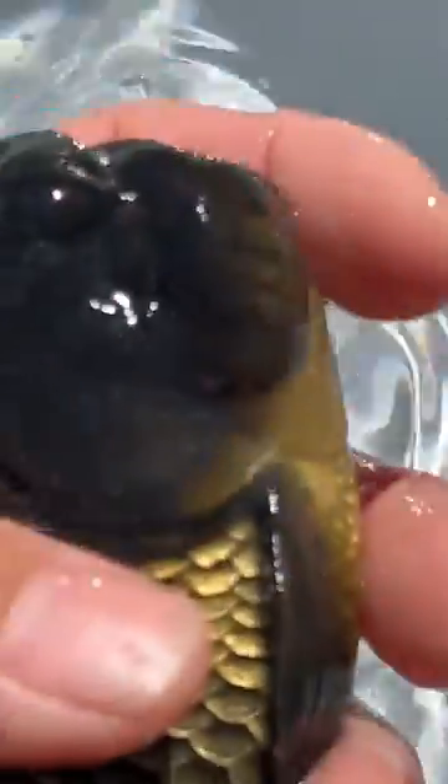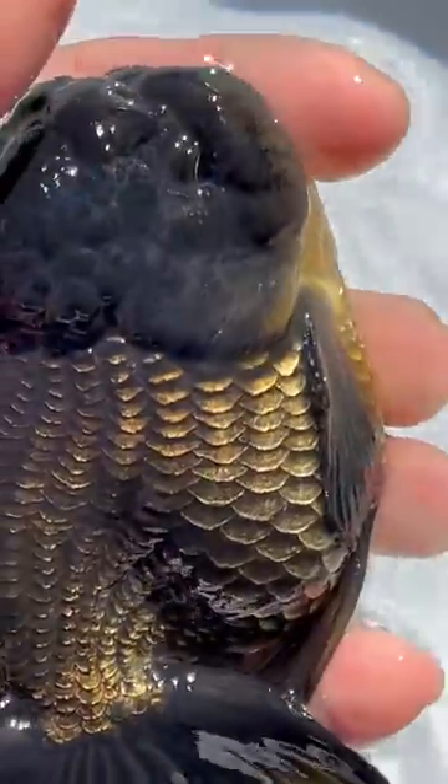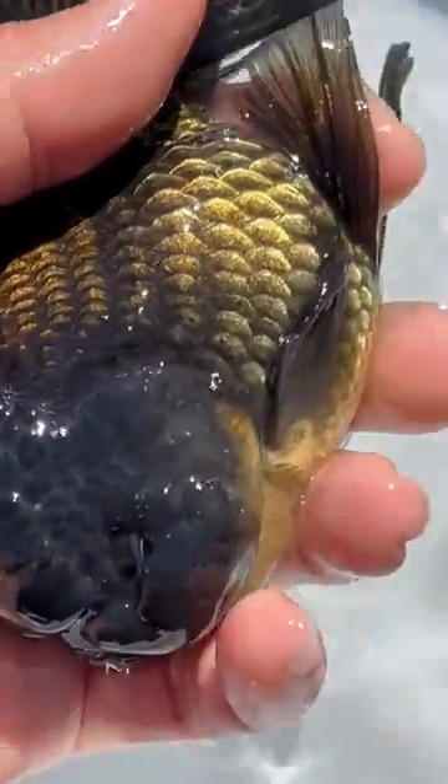Just remember: tubercles are very rough to the touch, just like sandpaper. And they only exist on the gill cover, the leading ray of the pectoral fin, and maybe sometimes on the body — but always rough to the touch.